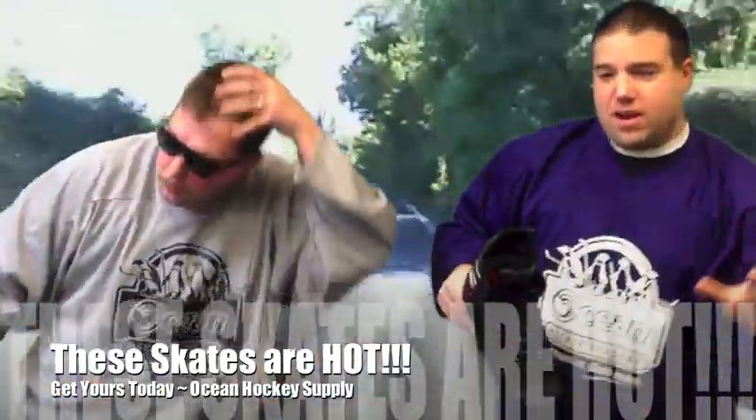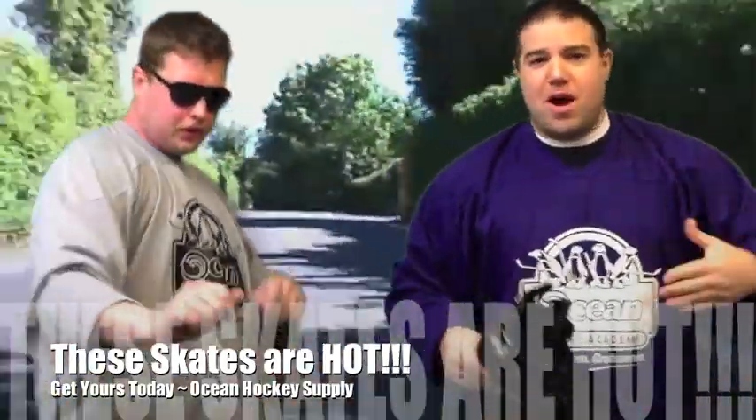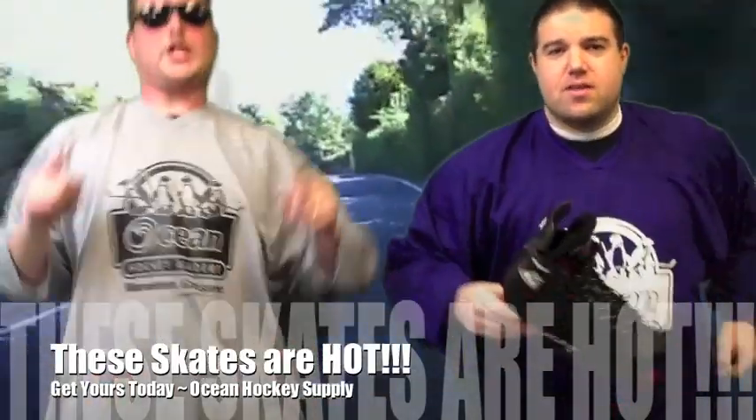We've got skates for everybody down here at Ocean Hockey Supply, folks. Come on down. It's inline season!